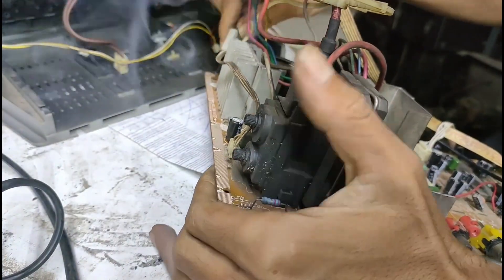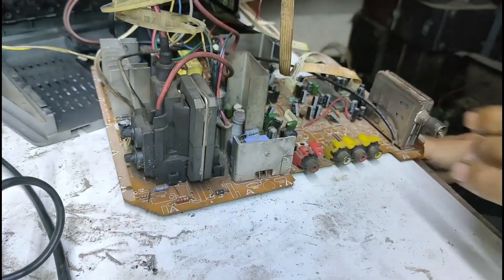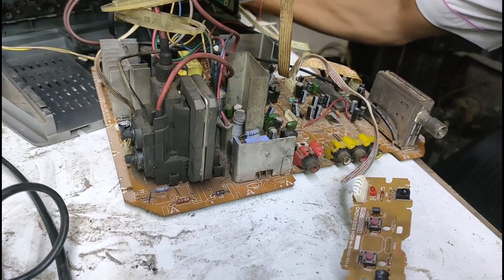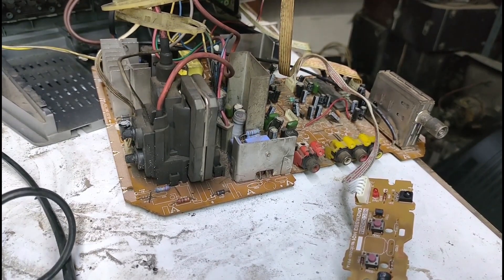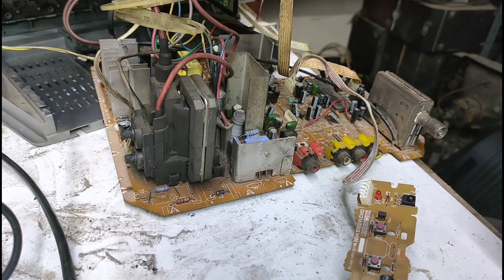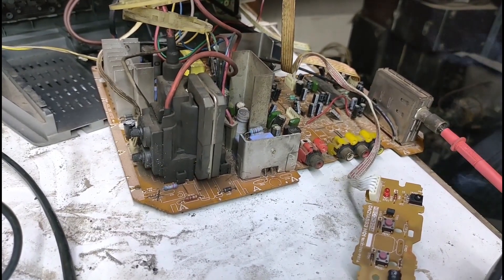Oke, langsung kecek aja. Ini indikatornya apakah masih berkedip atau tidak. Oke, udah gak berkedip, teman-teman. Udah gak berkedip. Tadi berkedip, sekarang udah gak. Sekarang kita lihat ke depannya. Ntar saya pasang antena bohong-bohongan. Kita lihat ke depannya.